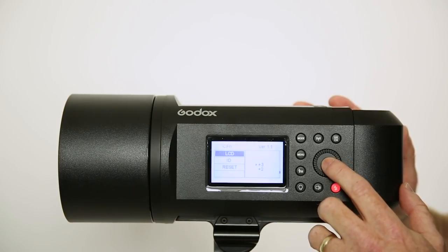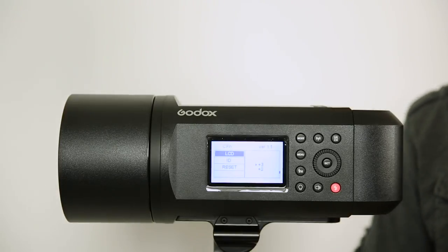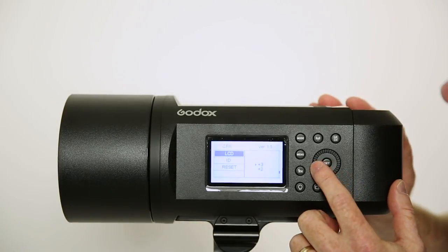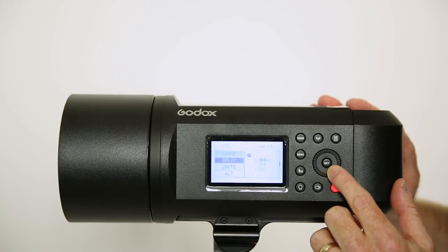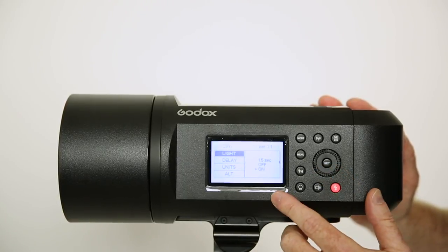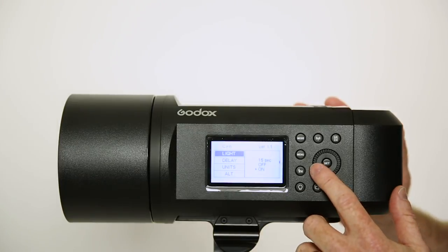This LCD setting allows you to set the contrast of your LCD display, which I have mine at plus 3, which makes it a little more contrasty. Also, if we go up to light, you can see you're on, off, or 15 seconds. This controls the LCD panel. Normally I would have that set to 15 seconds, so if I make some adjustments the light goes off, saving me a bit of battery power. I've got it on just for the purpose of this video.